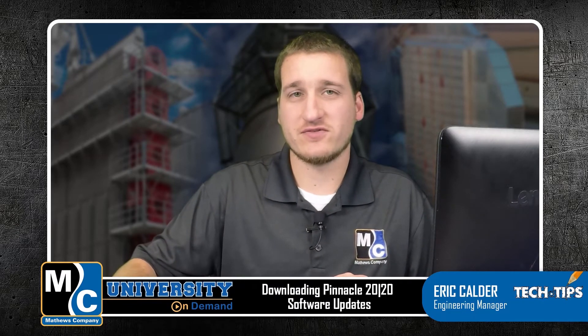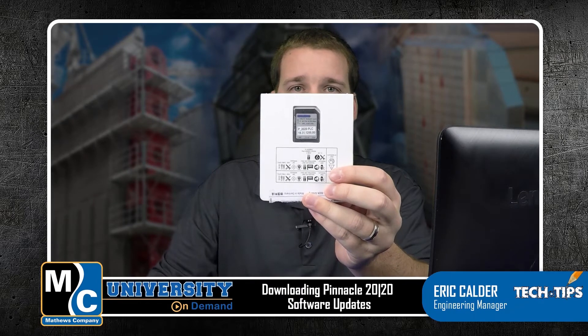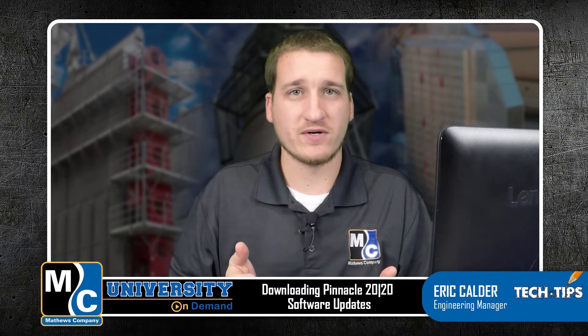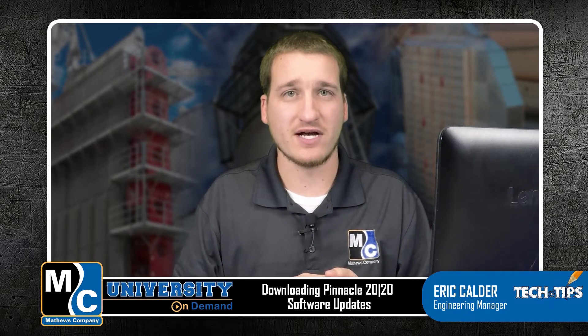Each Pinnacle 2020 dryer comes with a software kit that includes a USB as well as an MMC flash card for the PLC. This will be loaded with whatever the most current software was when your machine was built, but we're continually developing this software so there will be new versions potentially available on our website.